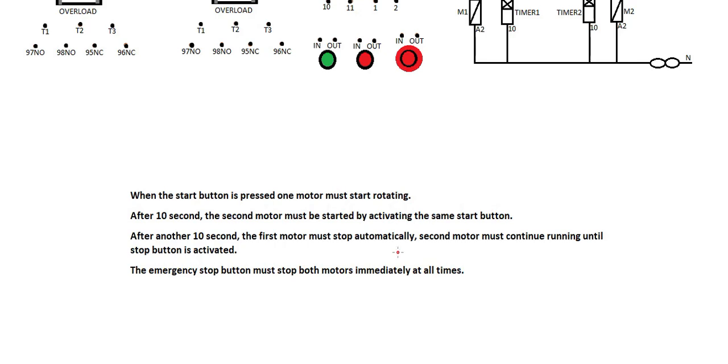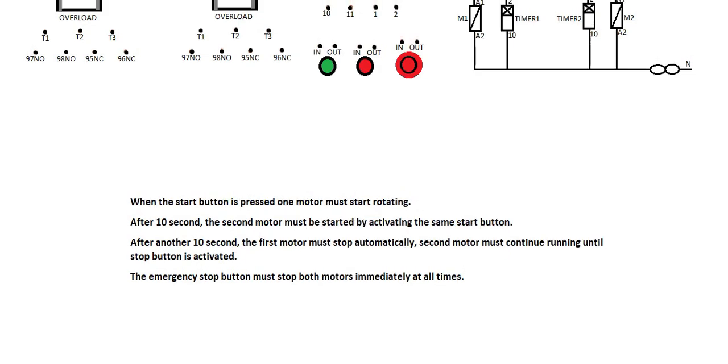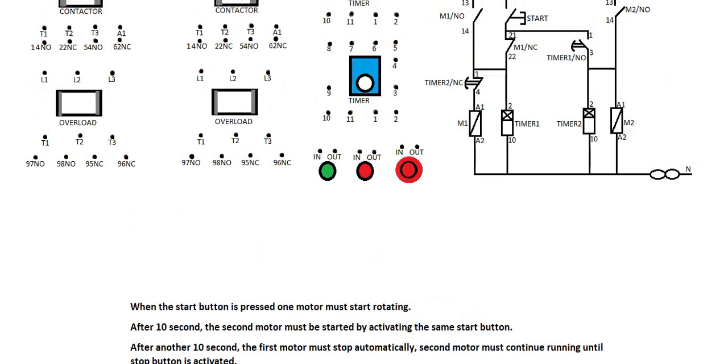Sequence number seven. We were given this statement: when the start button is pressed, motor one must start rotating. After 10 seconds, the second motor must start by activating the same start button. After another 10 seconds, the first motor must stop automatically. The second motor must continue running until the stop button is activated. The stop button must stop both motors immediately at all times.